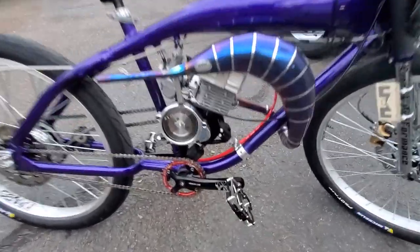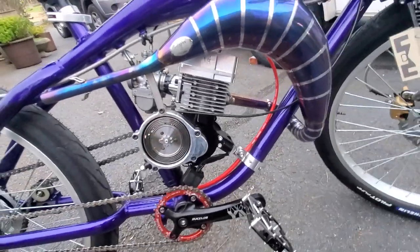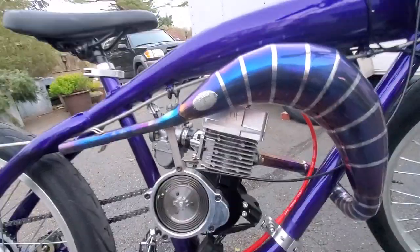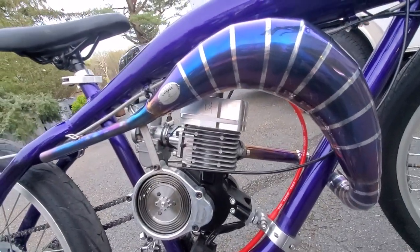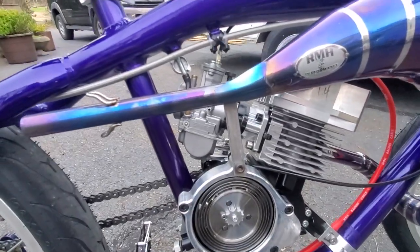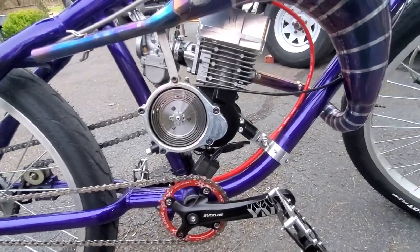Let's start out with the engine. It's a stock bore, stock stroke Chinarelli from Smolik Performance, running one of Smolik Performance's high compression heads, the Smolik Performance intake, and Smolik Performance covers.